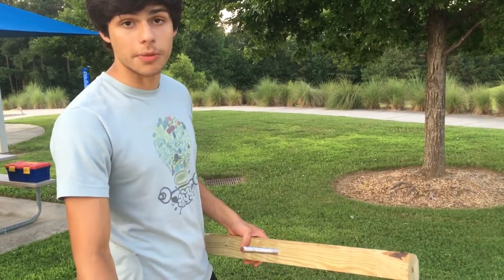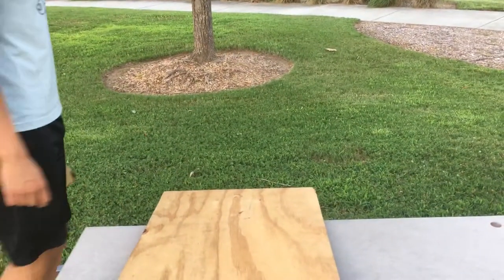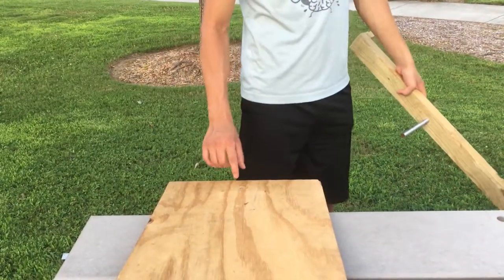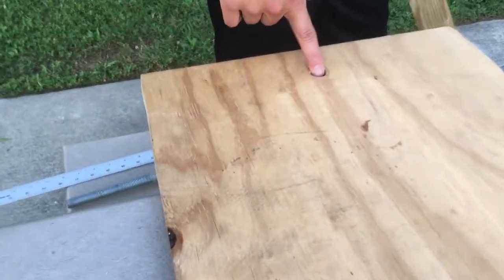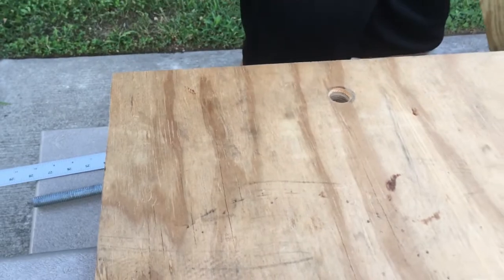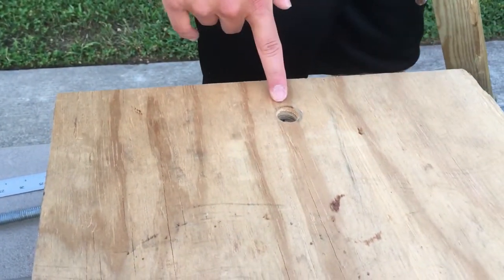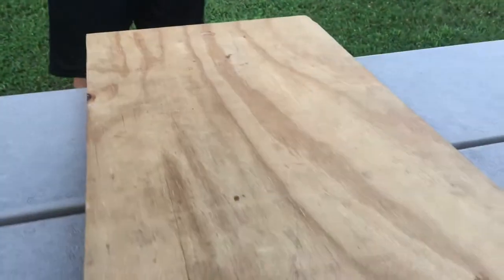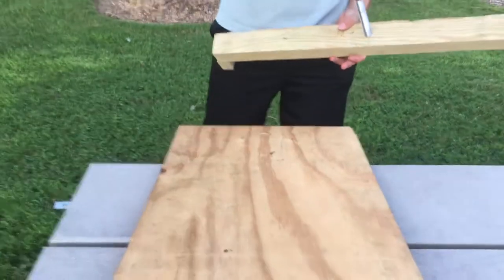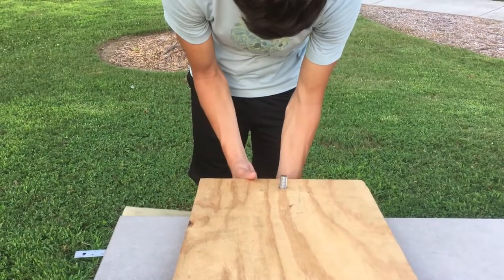After attaching the back piece, it's time to insert the front piece. I drilled the hole about one and a half to two inches away from the edge of the board and in the center of the width of the piece of wood — to ensure it doesn't break off the wood, and it's not too close to the center of the piece to provide balance.